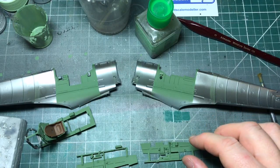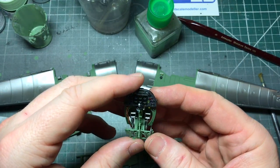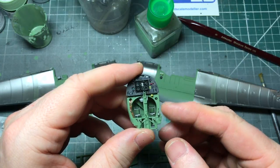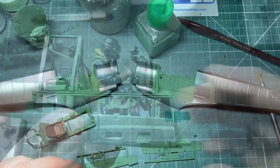So that's where I'm up to with the cockpit. I want to do a little bit of weathering - I'm not going to weather it heavily, just a bit of chipping. I might put a bit of staining on it as well. It does look a bit green. I'll come back and show you how we're getting on then.